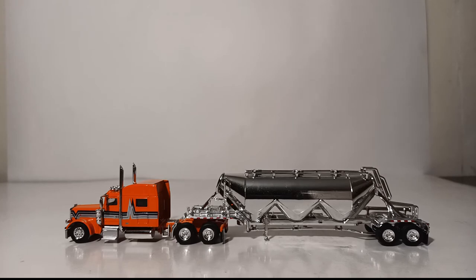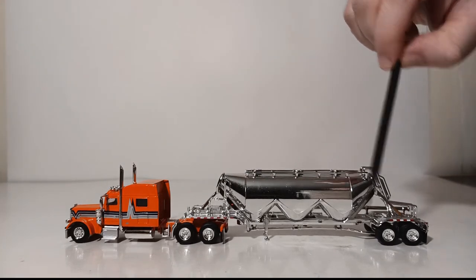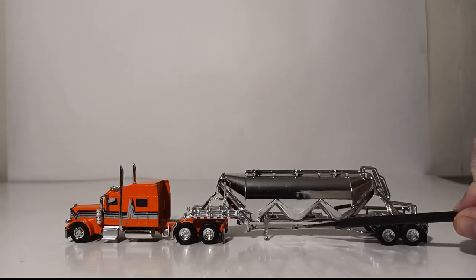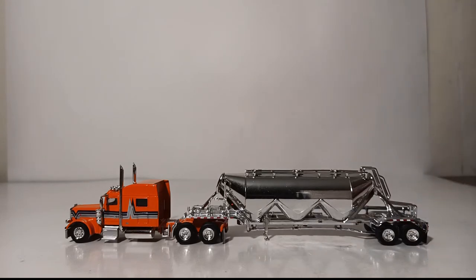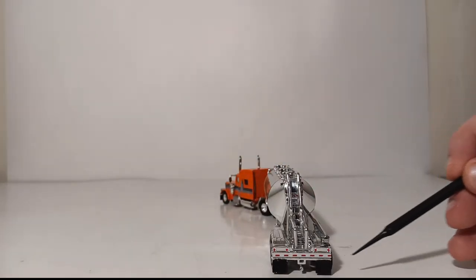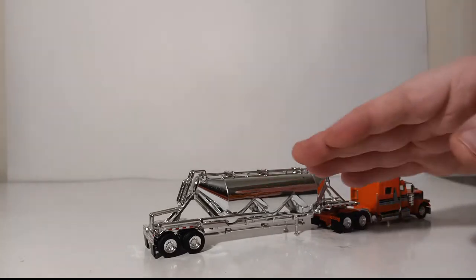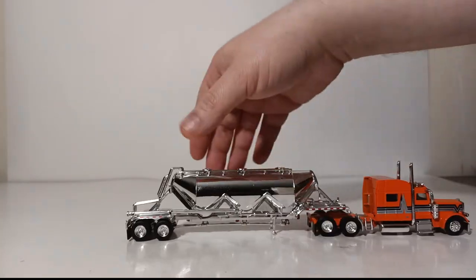Sticking with the tried and true style of Diecast Emporium reviews, we will start with the decals and details, and then I'll show you some of the functionality associated with this model. As you can see, the decals such as the DOT striping are very sharp on the trailer. There are some small running light decals on the trailer as well, but they're a little hard to see. Moving towards the back, you can see more DOT striping which really looks very good in person, especially with the chrome backdrop and chrome color on the trailer.